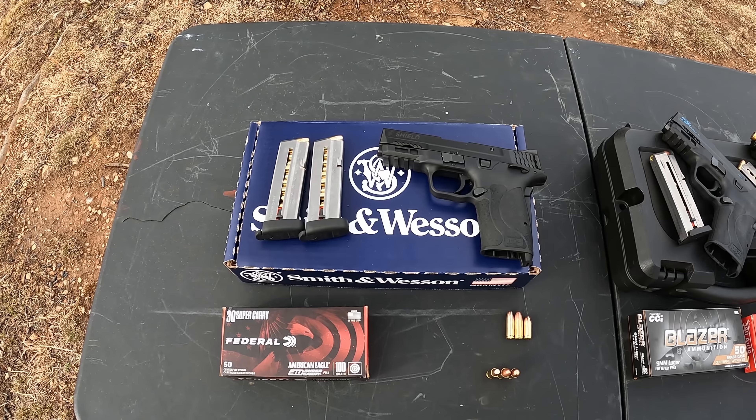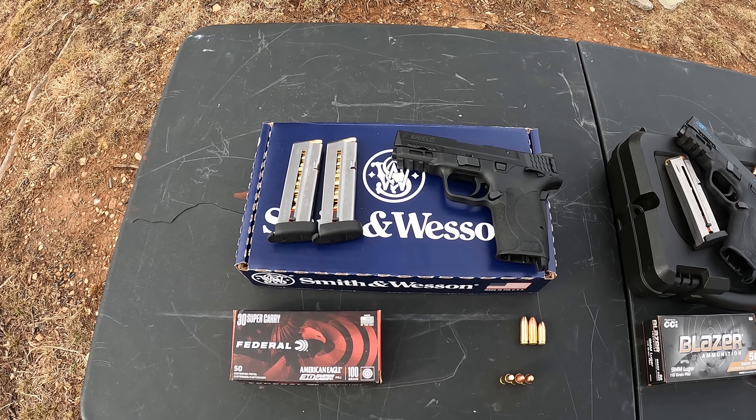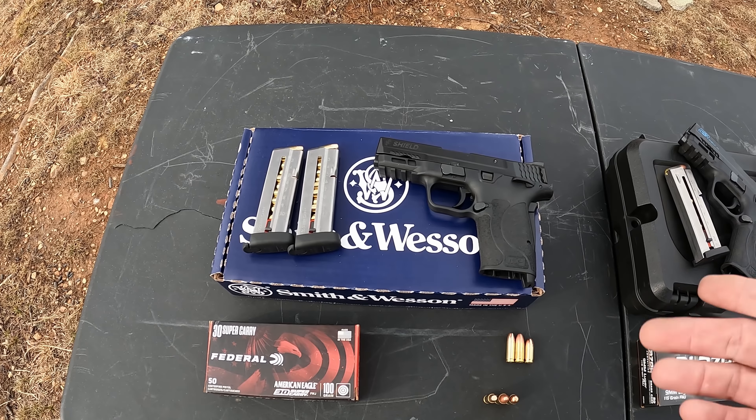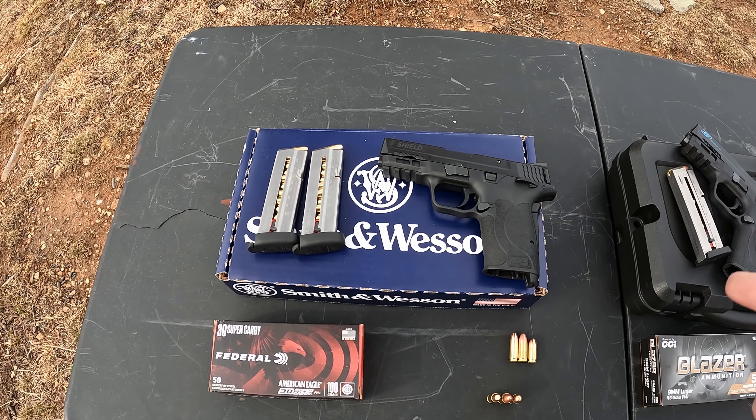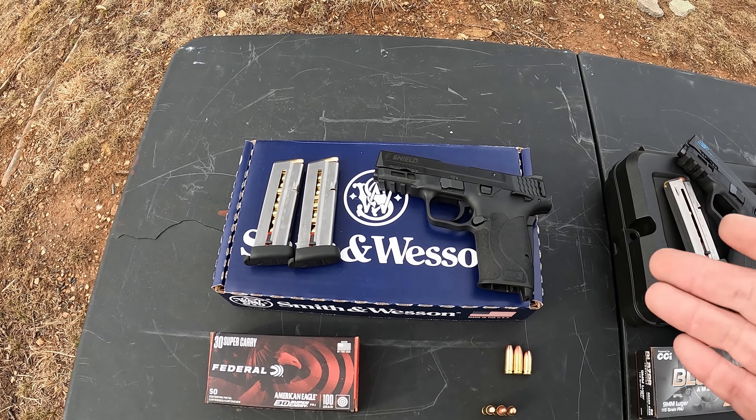I'm just really curious to see what the exact performance is and get the feel for it myself personally. One thing that should keep me from being too biased out here is — like I say, I don't really see the need in the round — but the tool I got today is the Smith & Wesson M&P Shield EZ chambered in 30 Super Carry. Y'all know I'm a huge fan of these M&P EZs, so as long as this one's just like the 9 and the 380, I think I'll really love the actual tool.